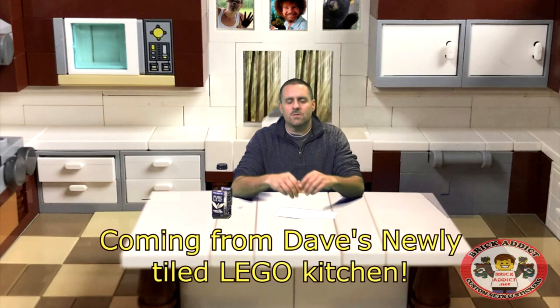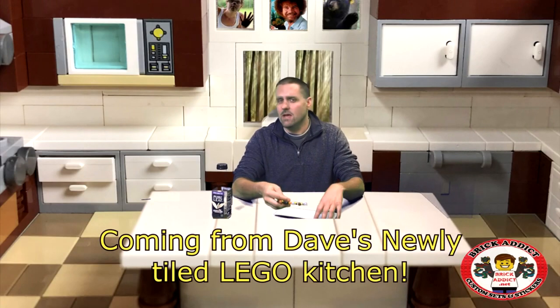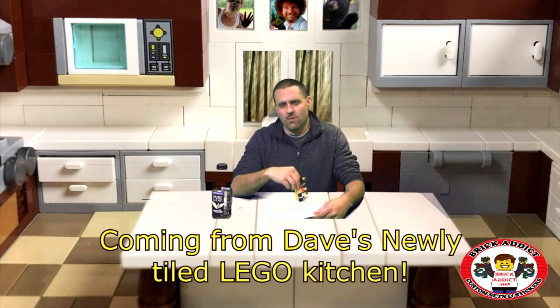Brick Addicts, Lego lovers, ladies and gentlemen and friends from all over the world, welcome to another episode update where today we're going to cover a few different things.